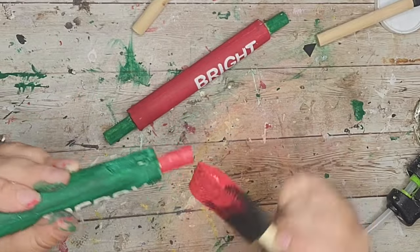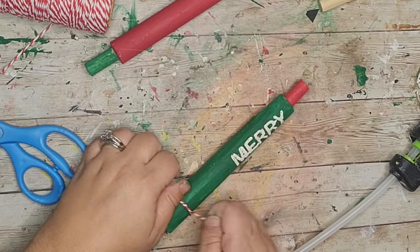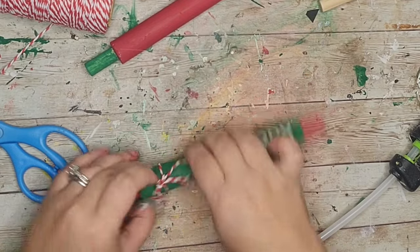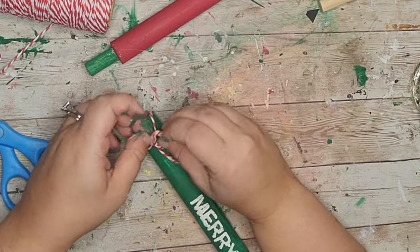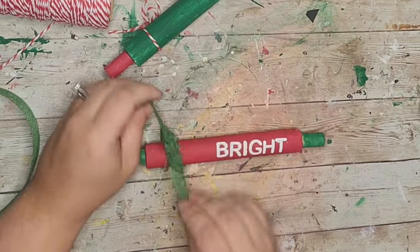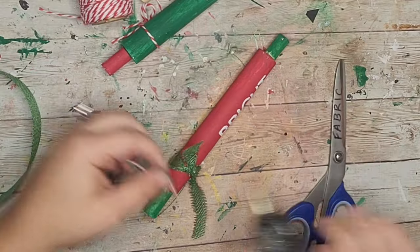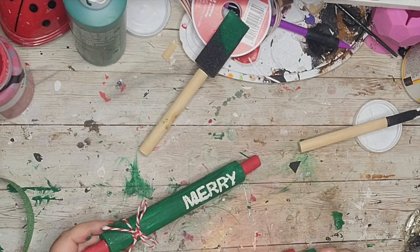To dress up the rolling pins a little bit I tied some red and white baker's twine to the green one, and for the other I took some green burlap ribbon and tied that on, then added a little red and white twine bow on top. These rolling pins came out so cute.